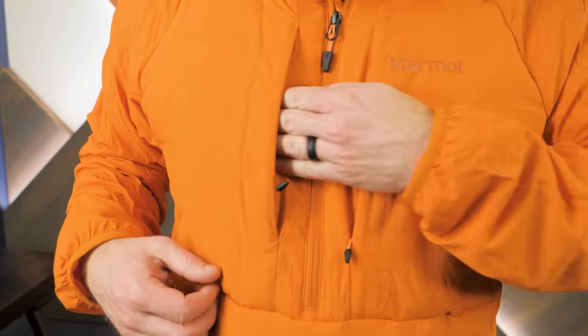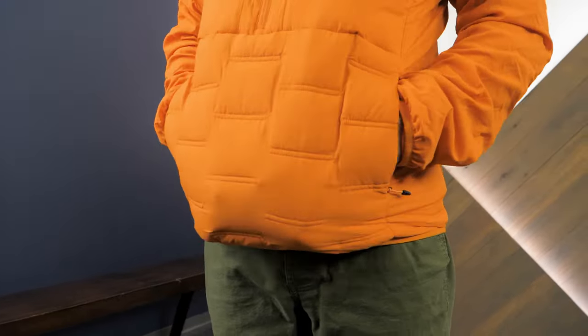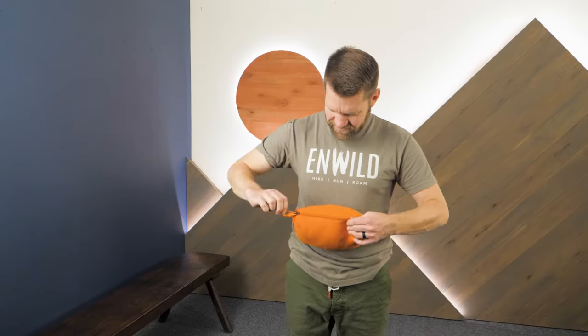Zippered chest and hand pockets secure essential items like gloves, maps, a hat, and electronics that need to stay warm. And the whole piece easily stows inside its own pocket, so you can quickly stash it in your pack.